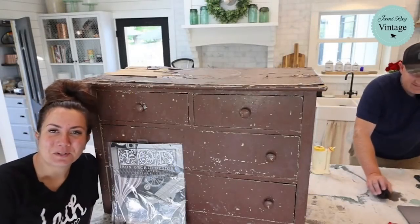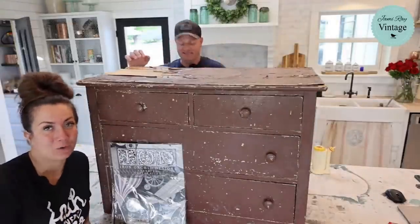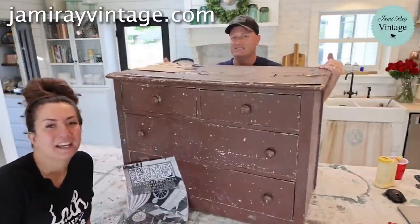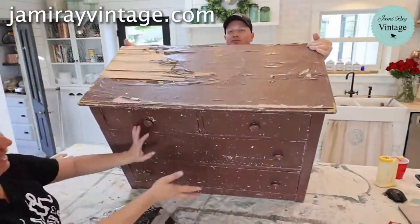Hey guys, welcome to Waste Not Wednesday. We go live every Wednesday at 10 a.m. and we take junk that's given to us for free or that we find on the side of the road, and we turn it into home decor and furniture that we sell in our store and online at jamierayvintage.com.